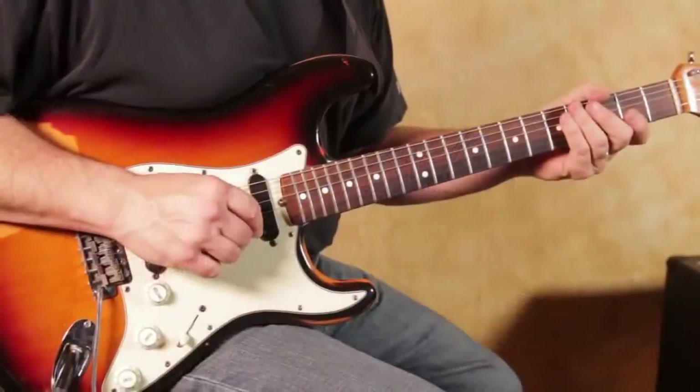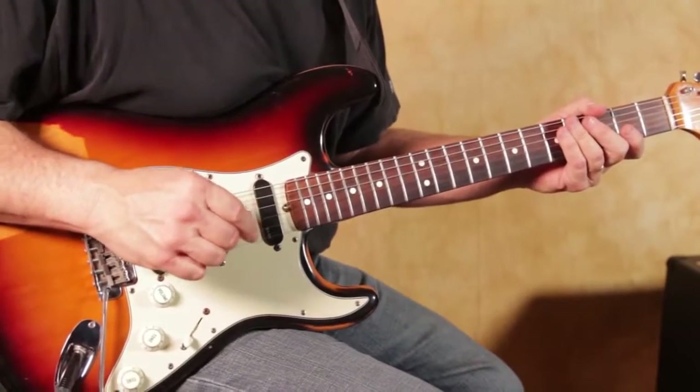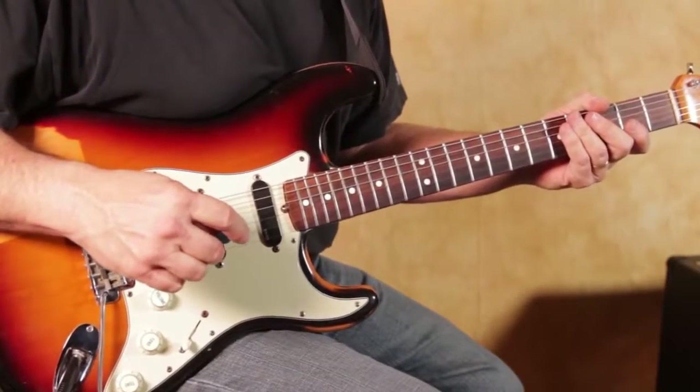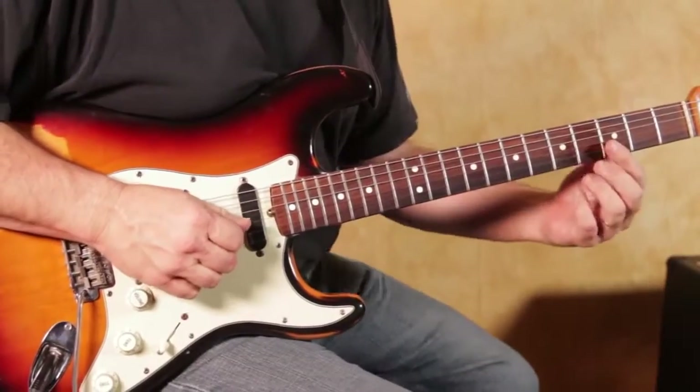Let's zoom in and break it down. When we were jamming, you were using a fuzz pedal, but we cleaned it up so you can teach the lick. Basically, we're doing an E minor pentatonic style lick right down here in the first position.